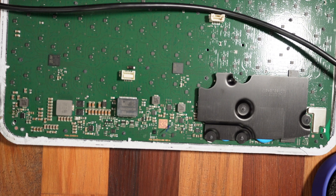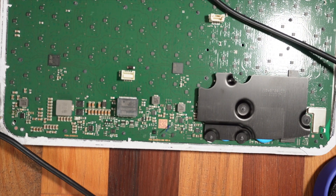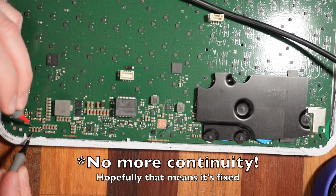And there's the last capacitor. So that's all of the damaged capacitors removed from here, here, and here. Now I'm going to go back, power it up, and see if my power supplies have stabilized.